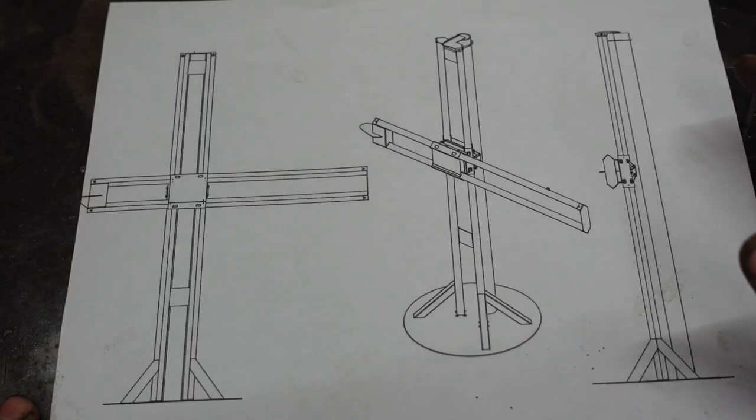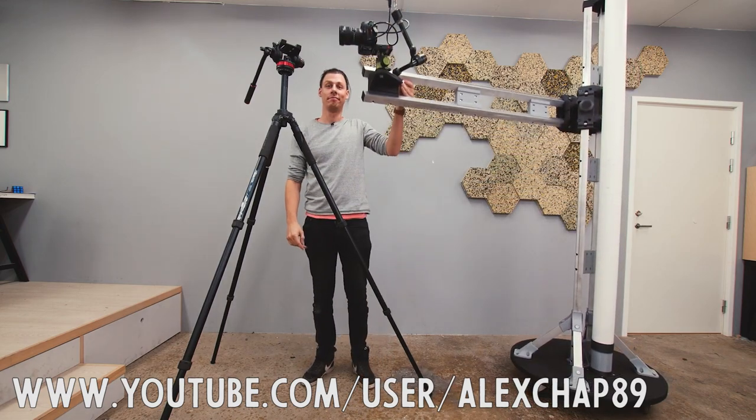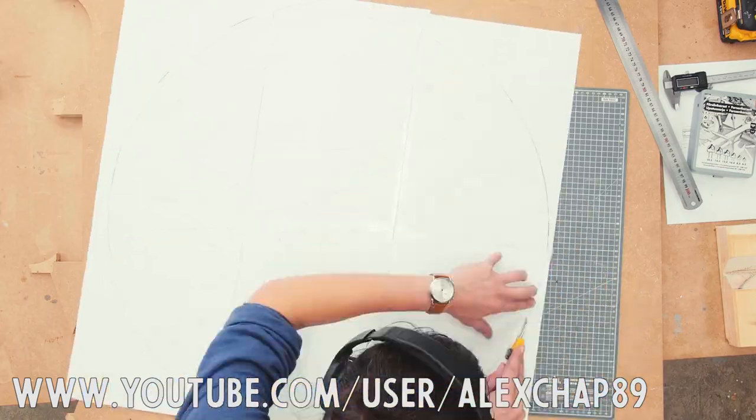What I'm building today is basically just a carbon copy of Alexander Chappelle's design. If you don't know who that is, go check him out. He's an excellent craftsman.